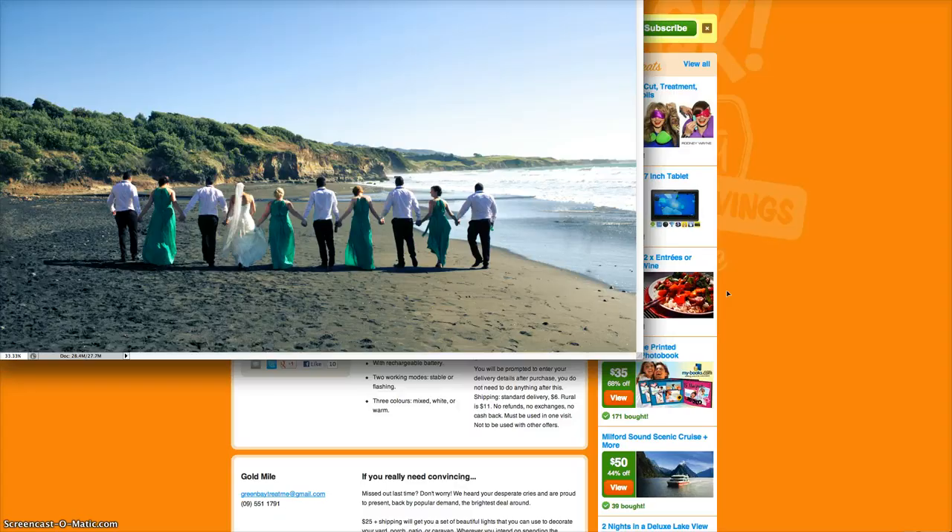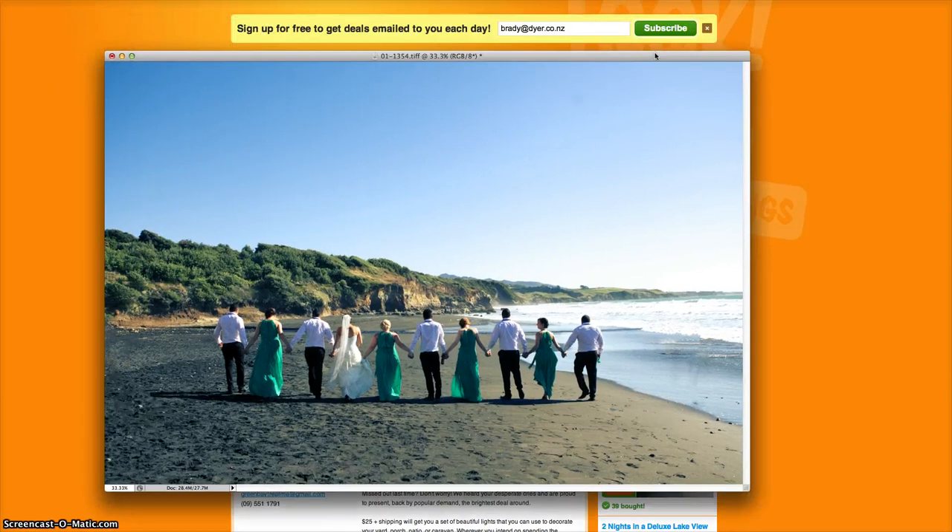So as you can tell by cropping it now, we've got an image that looks 10,000 times better than it did. And no one's the wiser that there was a family here and people playing in the surf. So that's just a quick tutorial — more just showing you how awesome the content aware tool in Photoshop is. This little baby here. Cha-ching!